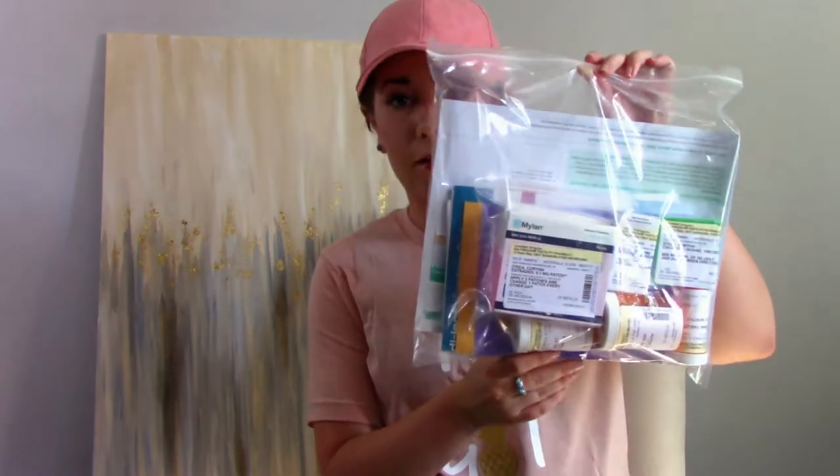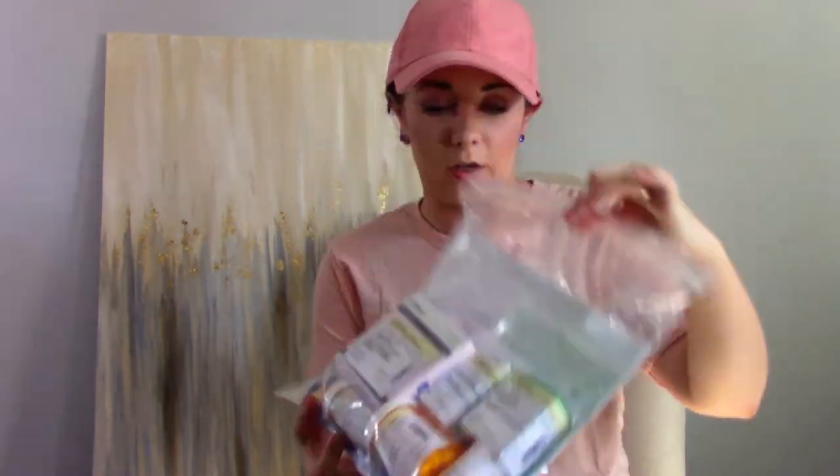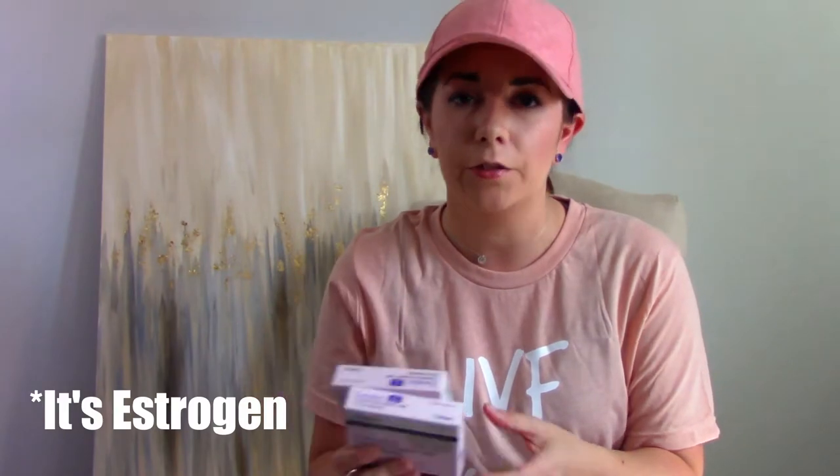So I have just a whole big bag of goodies. Our first one is actually a patch. This is Estradiol. Here's what the patch looks like. Of course, this one is the only one I don't have on my medications list in the booklet I got. I'm pretty sure this is progesterone or estrogen — I'm not sure. I'll put the correct description here.